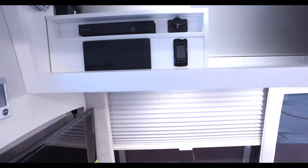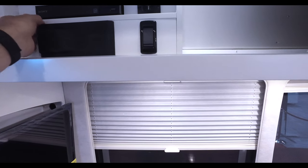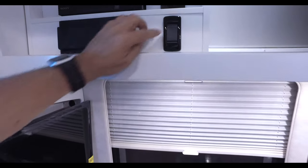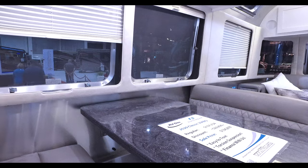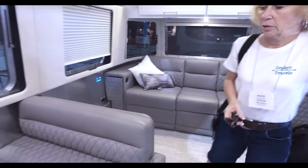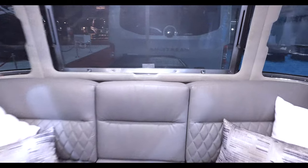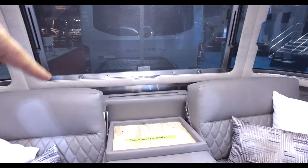Up here is the electronics cabinet — a Sony Blu-ray player and a Fusion radio. A switch lowers and raises the table, and this dinette can also be made into a bed for extra sleeping. We didn't see exactly how the recliner couch converts, but there would be a countertop added that matches.